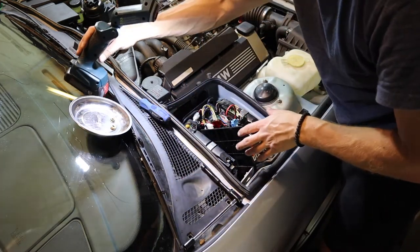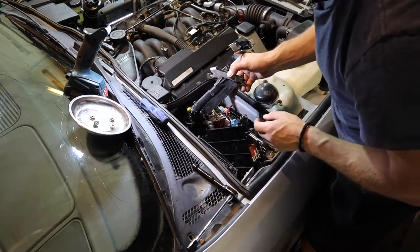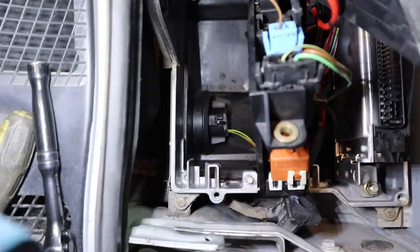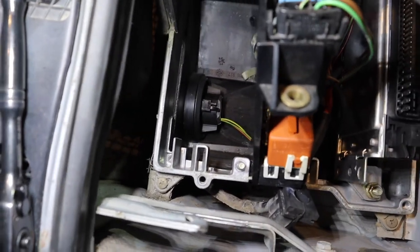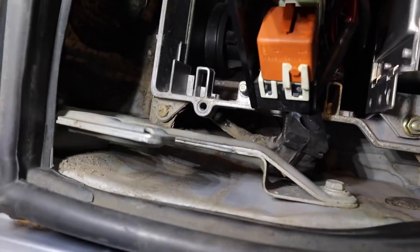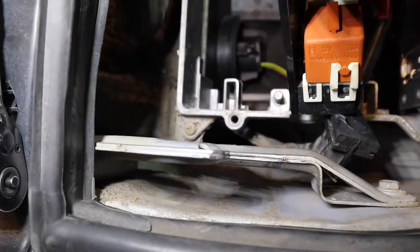We need to move more stuff out of the way. I'm going to disconnect the ECU connectors — one's for the ABS module, one is for the ECU, or DME in BMW speak. I'm going to take this whole metal DME box out, because down there are some drain holes, and what often happens is there's debris and crud that gets down there, prevents the water from draining, which can short-circuit the fan and blow the fuse — and maybe even let water into the passenger compartment.